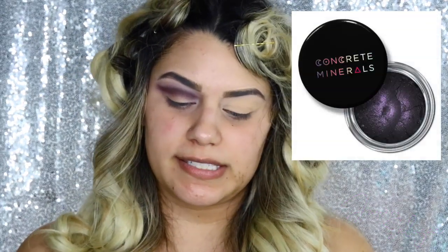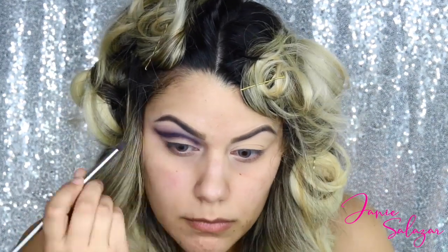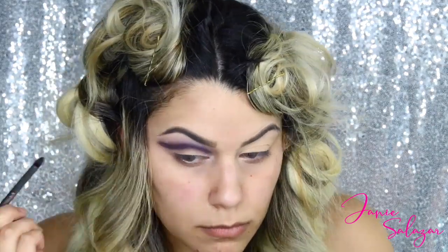Now I'm going to use the darkest one, which is Seance, and apply it on my crease using the skinniest brush. Then I'm going to go back to the brush I used to put on Arsenic.